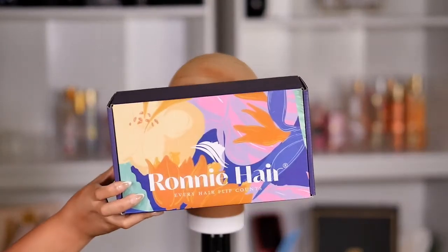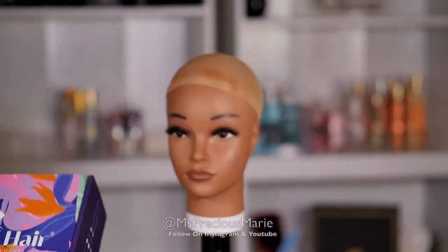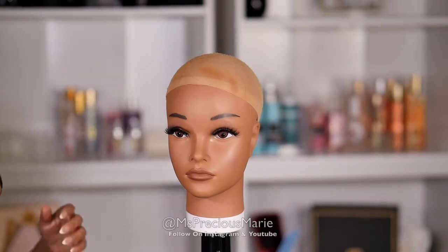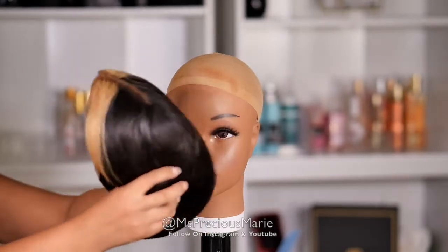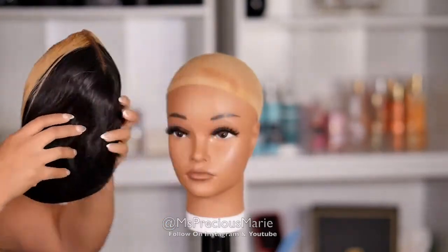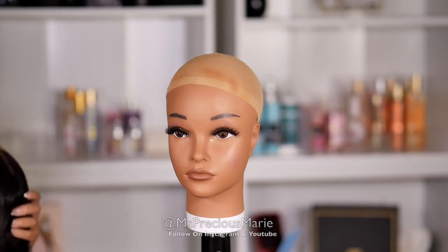Hi guys, welcome back, thank you so much for joining me for today's video. I wanted to share this style from Ronnie Hair. This wig is a bit different from the ones I've been showing recently — I wanted to switch it up and show you guys a wig that's more stylish, one that you can wear if you just want to try out something different. Be sure to check the description box, and I will also put a discount code there.